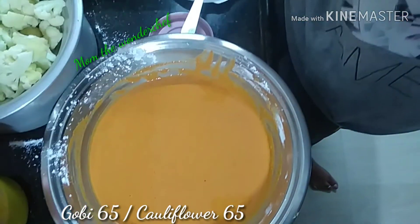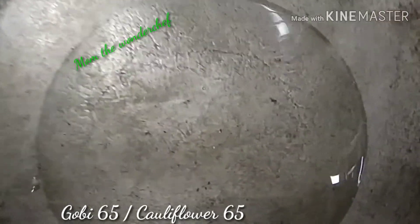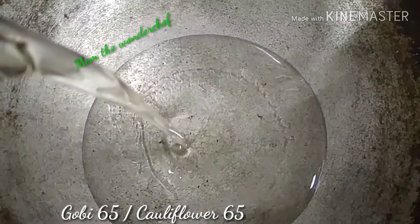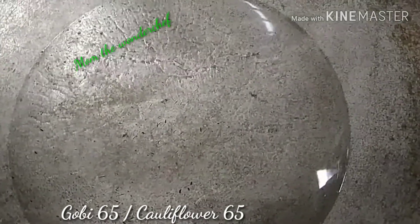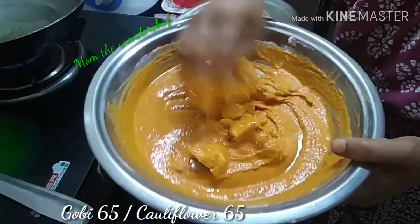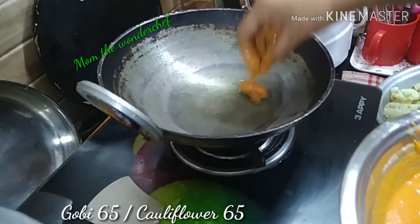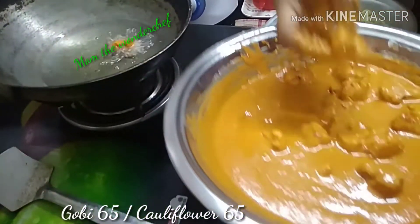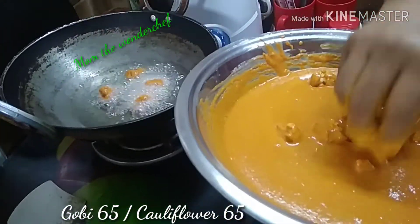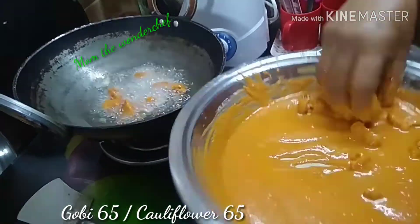Meanwhile, place a kadai on the stove and add sufficient oil to fry the gobies. Once the oil gets heated, drop the gobies one by one so that they fry uniformly — the oil should be hot enough to fry. Once they are frying, slow the flame so that all the gobies will be fried crispy and evenly.